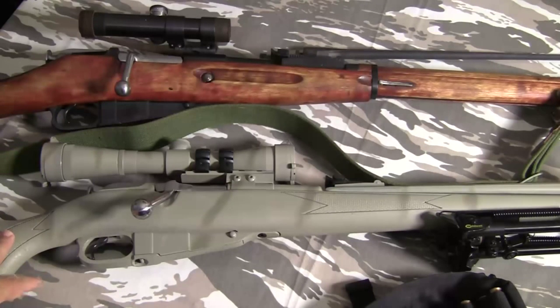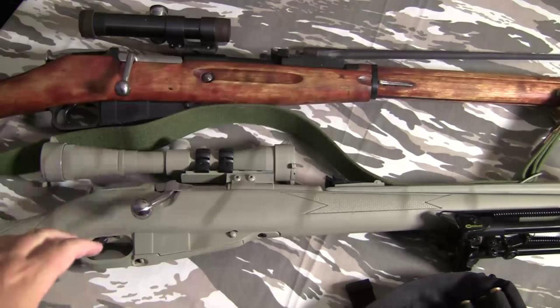The only reason to get the carbine is if you can get a fantastic deal on it, you already have an M91/30, you want to collect Mosins, or you just want the carbine. There's no real advantage to it — there are better rifles for equal or less money that are more accurate.